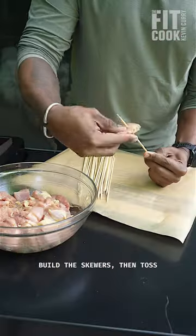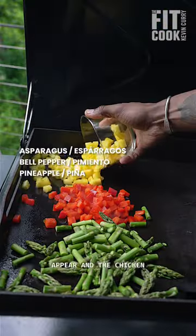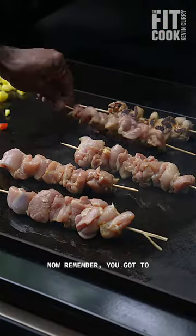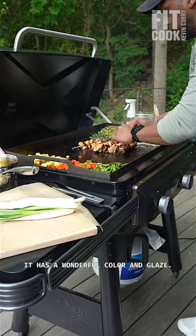Build the skewers, then toss everything on the grill. You're gonna cook until sear marks appear and the chicken is cooked through. Remember, you gotta frequently baste that chicken with the remaining sauce so it has a wonderful color and glaze.